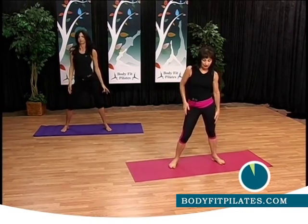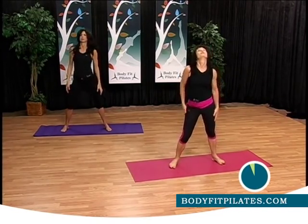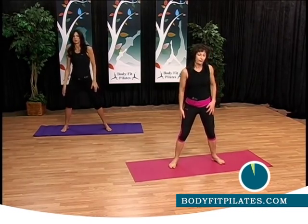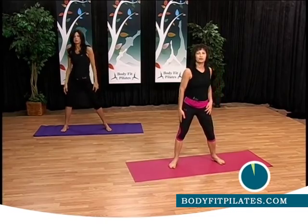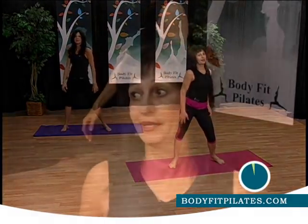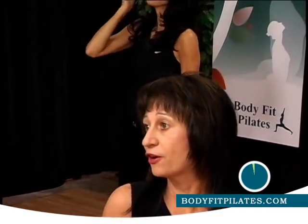Relax your shoulders, do great. Good, I hope you enjoy, and I hope you'll be there waiting for us — it's going to take just a second, we'll be back.